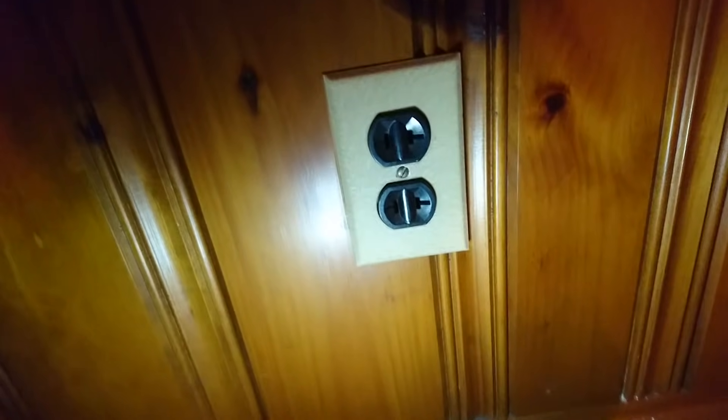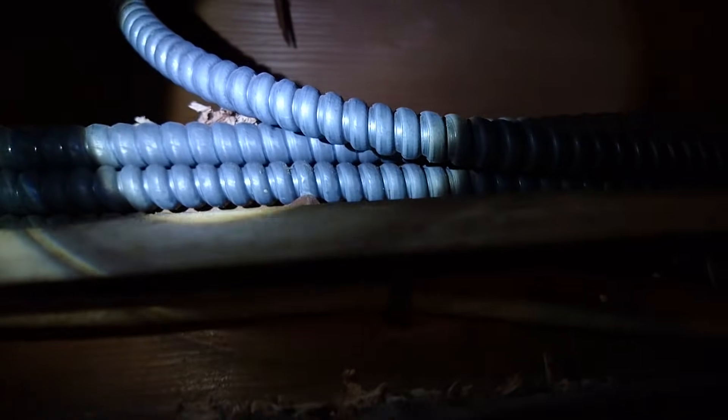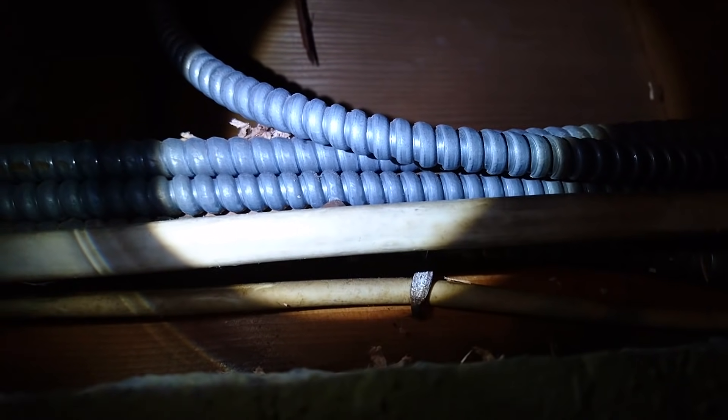Today I'm going to show you how to convert this old-style two-prong outlet to a more modern three-prong outlet. The only way you can avoid routing new cable is if the old-style is this armored-style cable. It has an armored sheath with two conductors inside — one black, one white; one hot, one neutral. We're going to use this sheath as the ground.